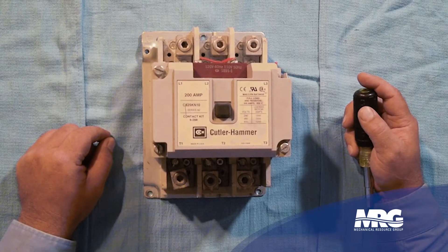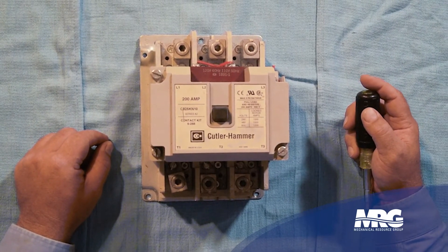Welcome back to Mechanical Pros. I've got Matt here with me and we're going to be going into breaking down industrial contactors and how to maintain them.